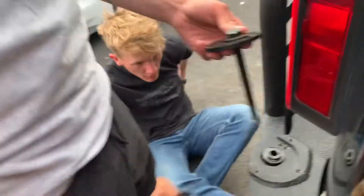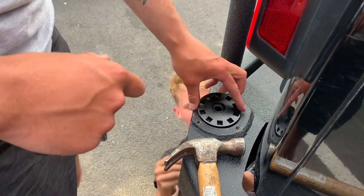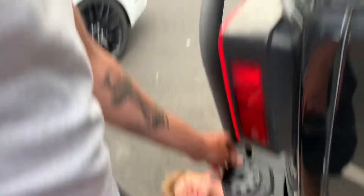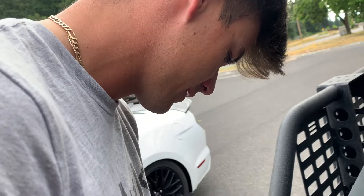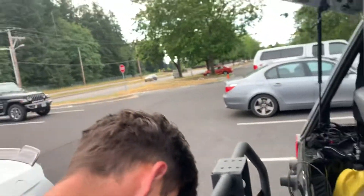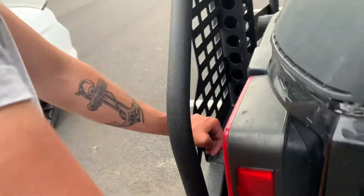That looks better. Get under there — you work while I record to make you guys famous. This guy's in a Kia, oh my lord, it's zooming. Y'all see that? She's fast as hell.